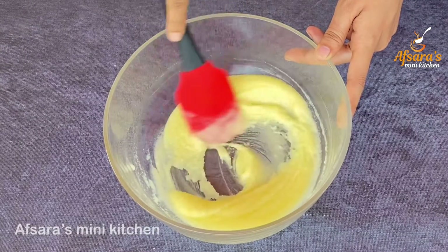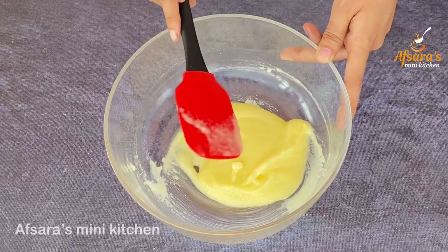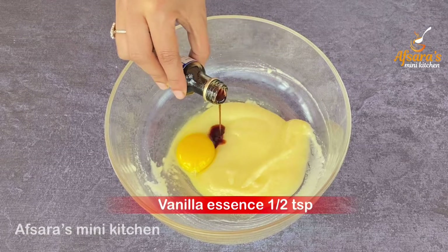After 2 minutes, mix the sugar and powdered sugar nicely. Here I have room temperature egg and vanilla essence.